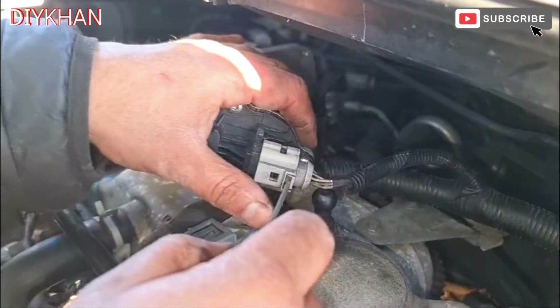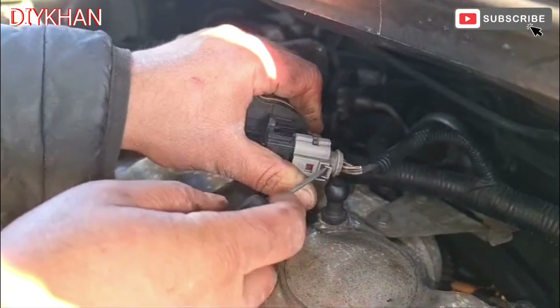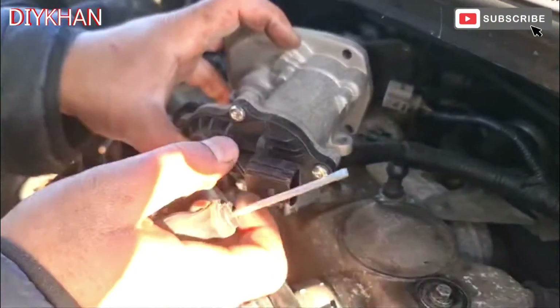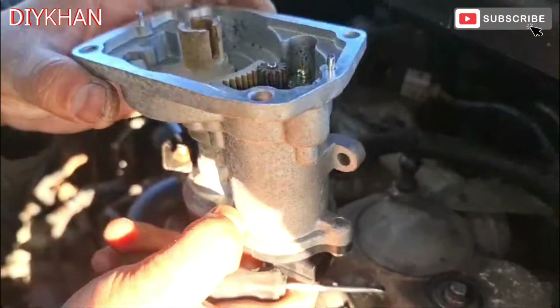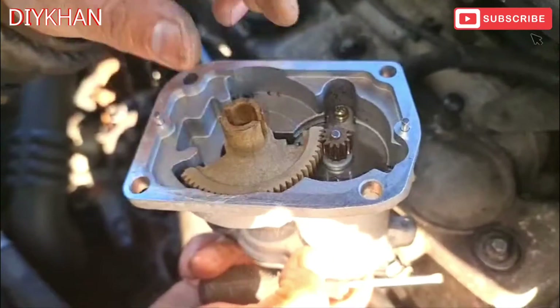Just gonna remove this connector now - just gonna press it down. There we go. That is the whole EGR valve motor out from the engine block. Here is the motor inside.